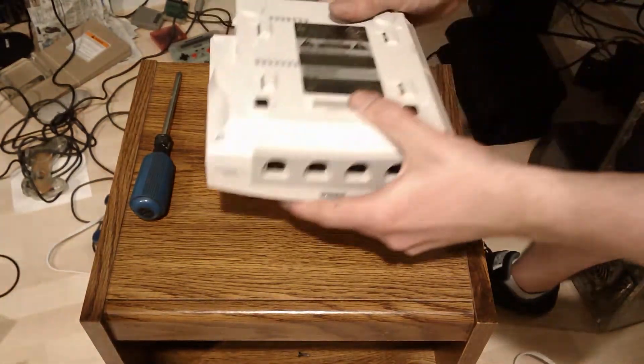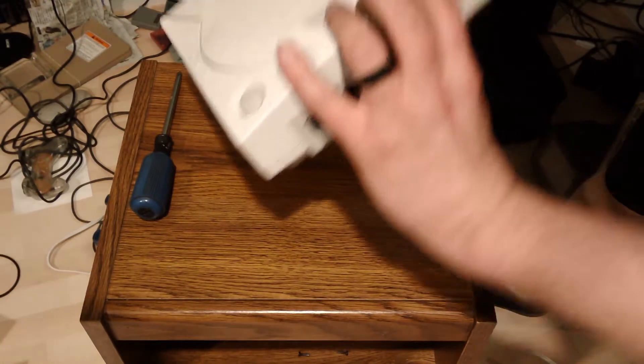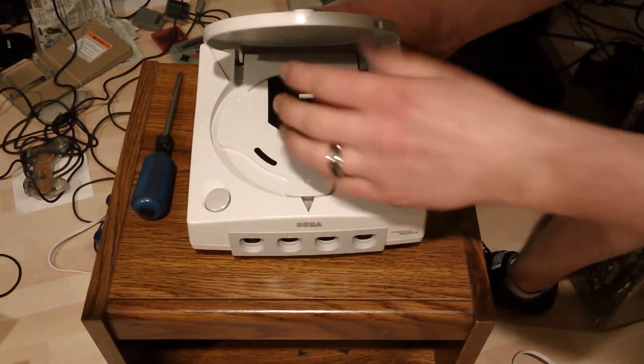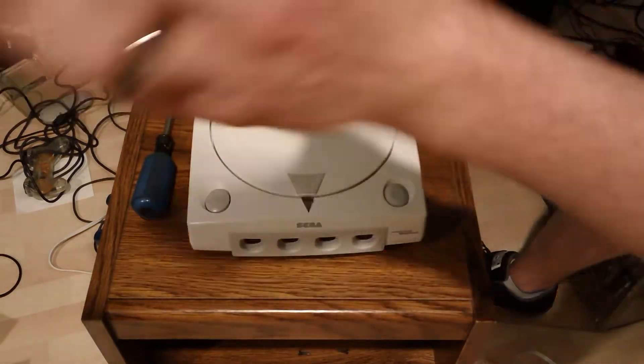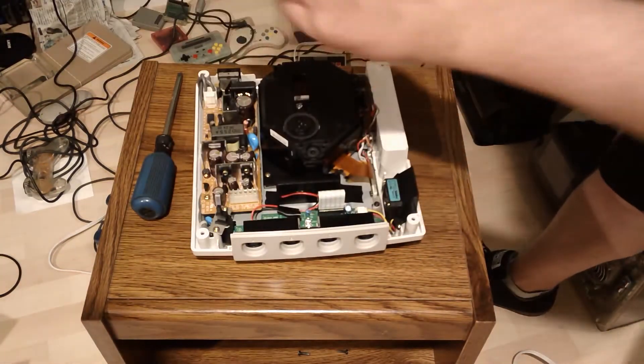This is one of the more simple mods, but you want to be sure to have the right parts for it. Make sure you don't have a disc in there — I've done that and tried to take the top off with a disc and everything freaks out. It's just a disc in there. Alright, set the top aside.